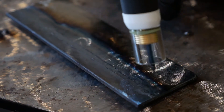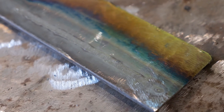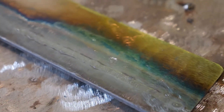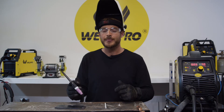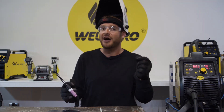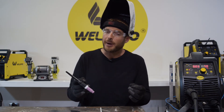This weld came out pretty consistent — although there's always room for improvement, it looks pretty good and it looks like I kept a consistent travel speed. Now that I've got my first pass down, I'm going to go ahead and run a second pass using filler material. Pay close attention to how fast I dab the filler material, my torch angle, and my travel speed as I work the puddle.